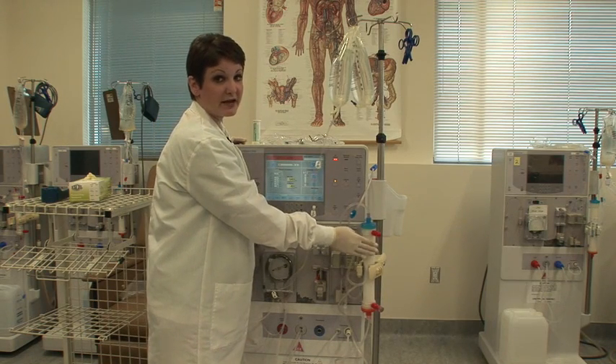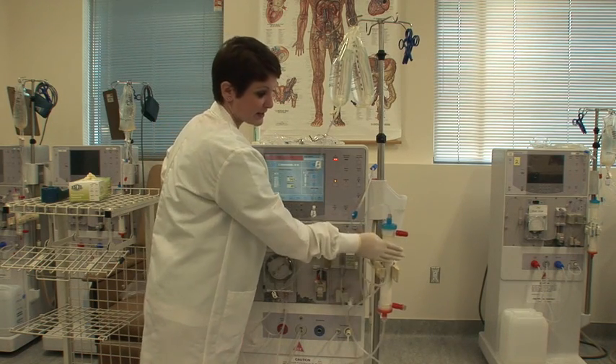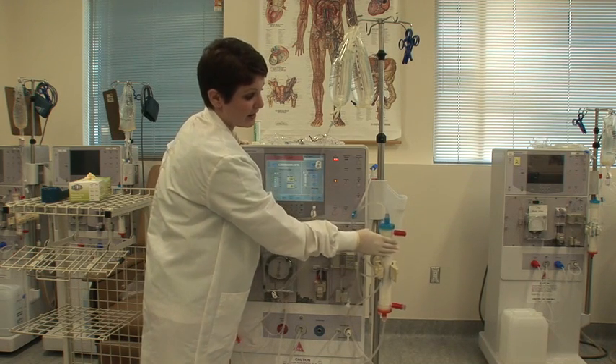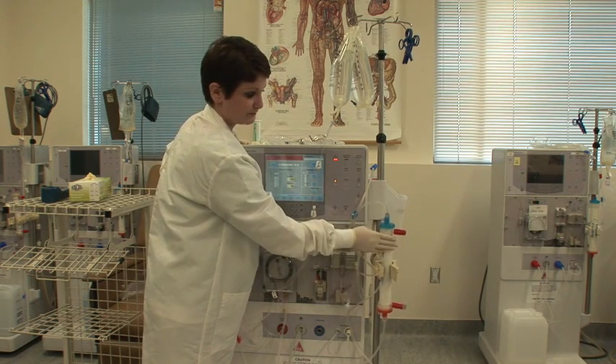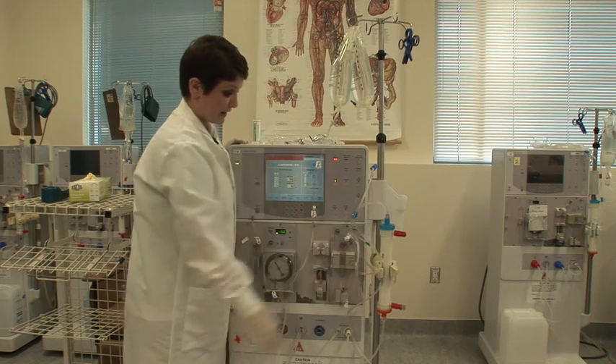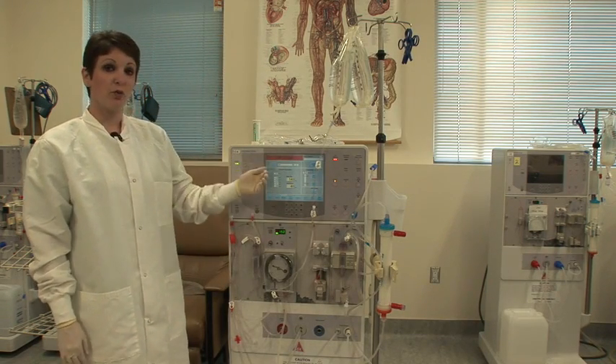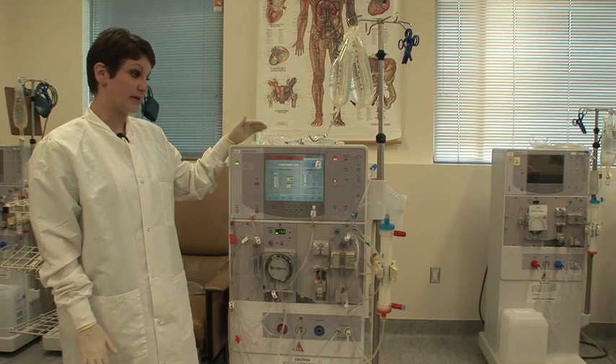While it's priming, you can tap on your dialyzer to make sure you get out any excess air. That's the point of priming your dialyzer — to get out any air and as much Renalin as you can. During this prime, this is a prime that you do not stop.